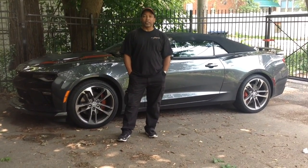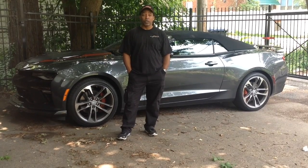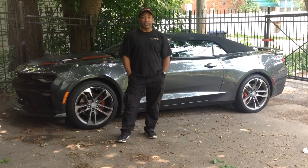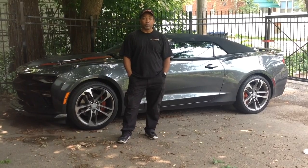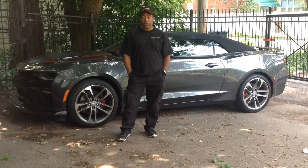It's an overcast day in Detroit, and a lot of talk about possible thunderstorms, so probably not the best day to be out driving a convertible. I may as well do a couple little minor modifications to it.